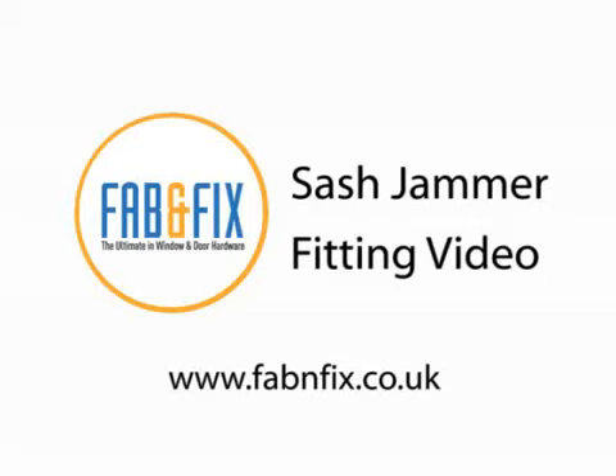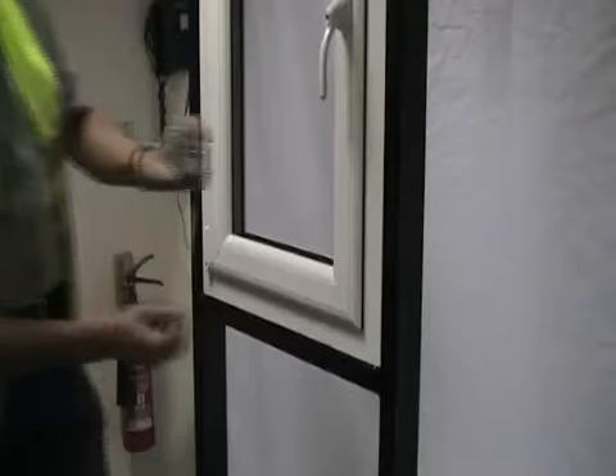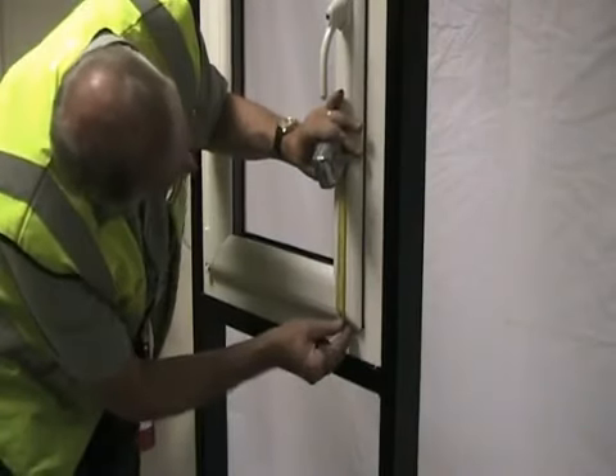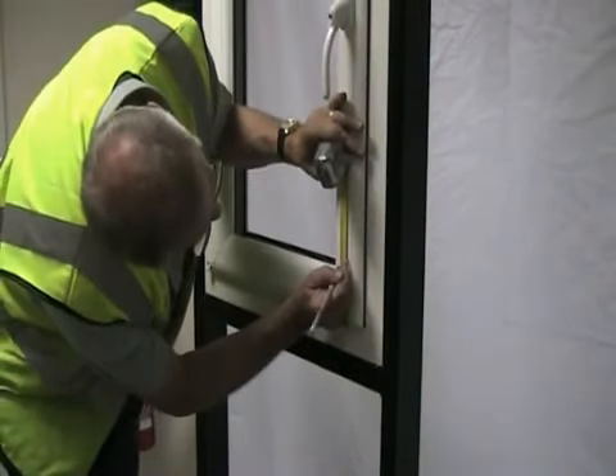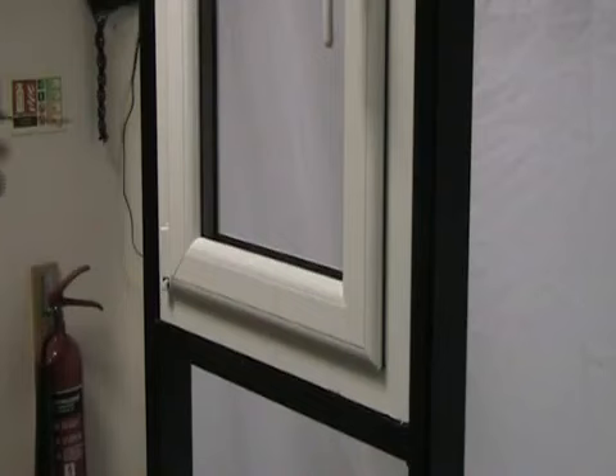The sash jammer can be used on both windows and doors, and the fitting process is very similar for both. First, determine the fitting position for the product. For maximum benefit, we recommend fitting the product 100mm from the corner of the sash.